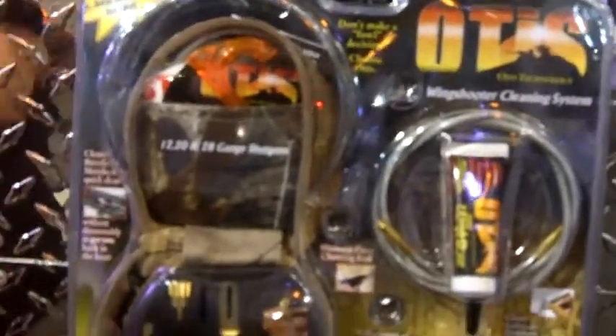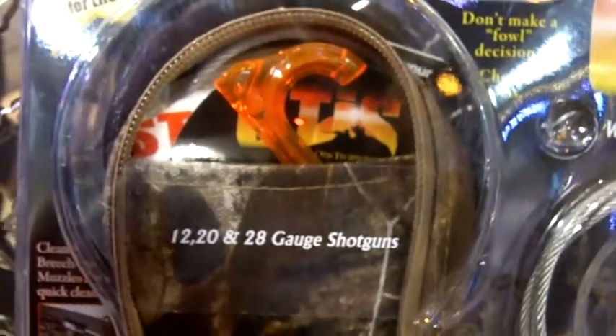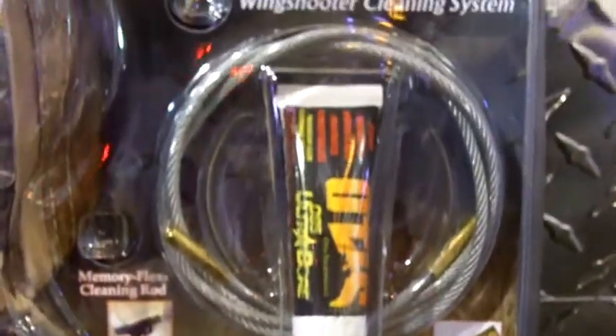This is the Wing Shot cleaning system. As you can see, it comes in a camouflage bag. What makes this system unique is that it's designed for bird hunters. It's for the 12, 20, and 28 gauge shotgun. This system allows you to clean from breech to muzzle without disassembling your gun, so you can clean in the field.